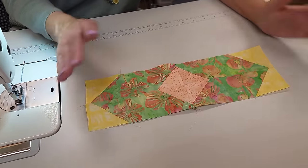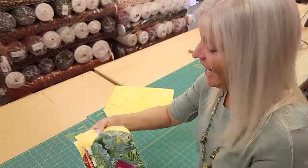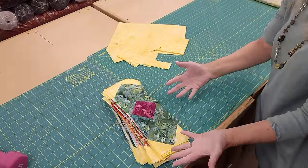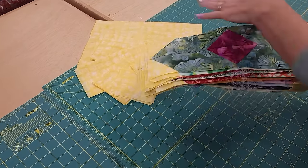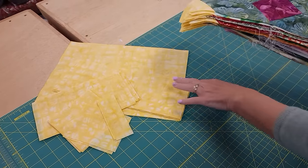All I need to do next is finish up the rest of the blocks. All of those are done, and you can see we used up all of those pieces that were on the table. The only thing left are these various sizes of backgrounds, and those are going to be filled in around the patchwork when we lay out the quilt — which is actually what we're going to do next.